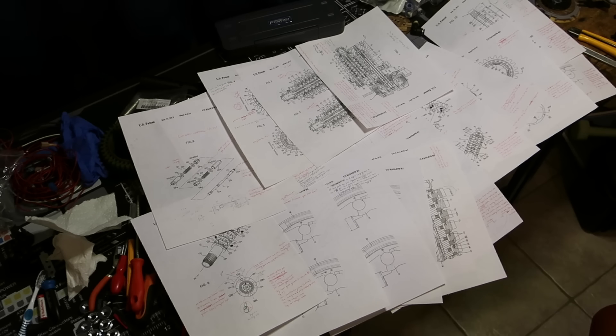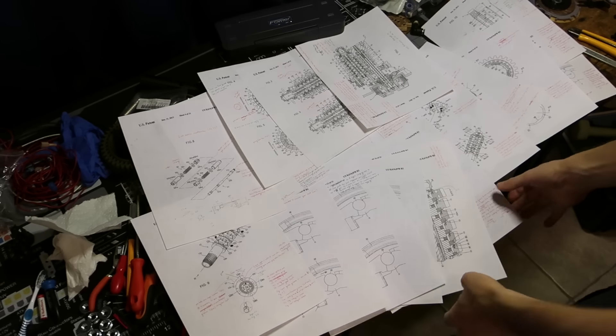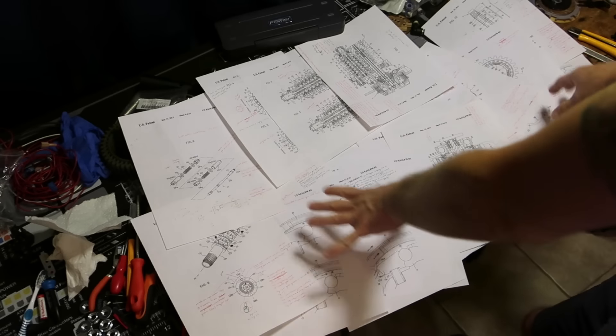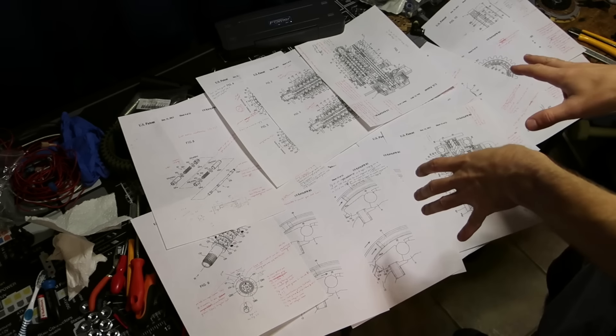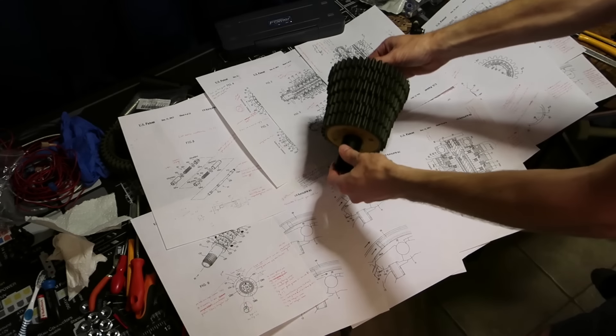Even though there's a patent filed, there really hasn't been any good information out there for how these transmissions work. Articles here and there don't really go into detail or clarify the patent. I've had this project on my mind for the past year or two, and I finally decided to dig in and figure out exactly what's going on with these transmissions — the nuances and how they work. I printed everything out, and I probably spent at least 10 hours reading through everything, being meticulous, taking notes, which really helped me understand it before I came up with something like this.